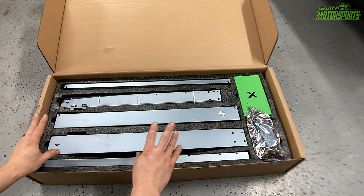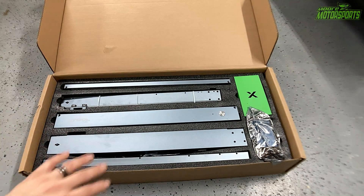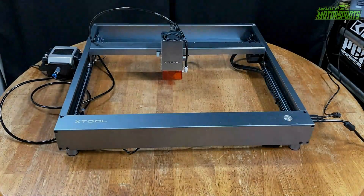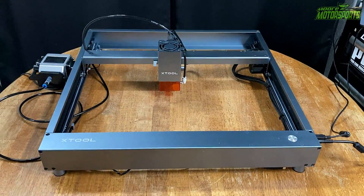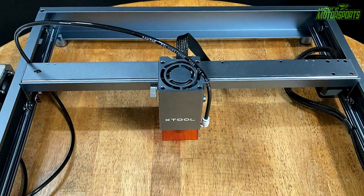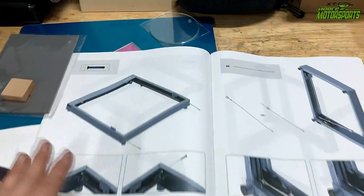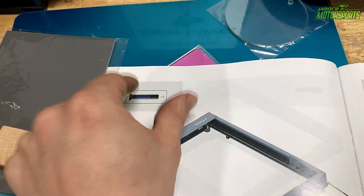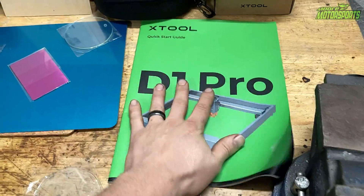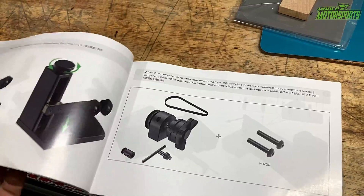Now as for the actual laser cutting unit, it looks exactly the same as the previous model, so I'm just going to go ahead and assemble this. I have another video on the assembly if you guys want to watch that. Alright, got it all assembled — very similar to the other XTool. The only difference is the air assist and the fact that this is a 20-watt diode laser. The air assist is awesome because it pumps air into it and makes cleaner etches and cuts. Very detailed instructions — love that about XTool. Same with the rotary tool.